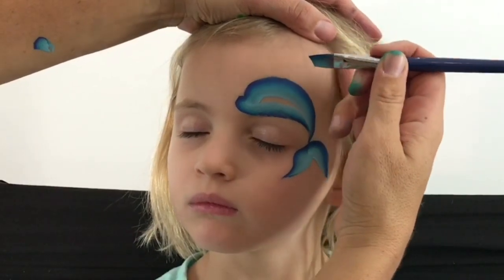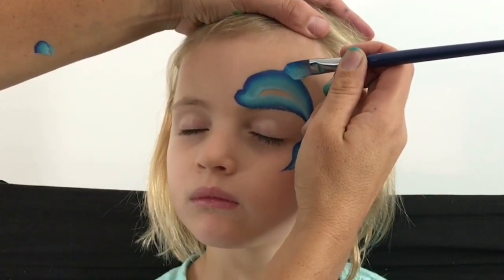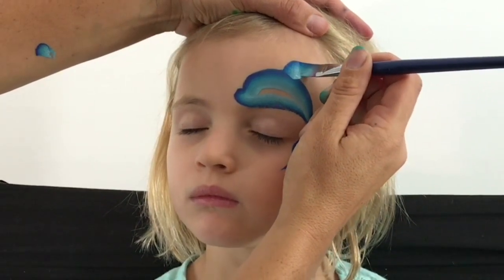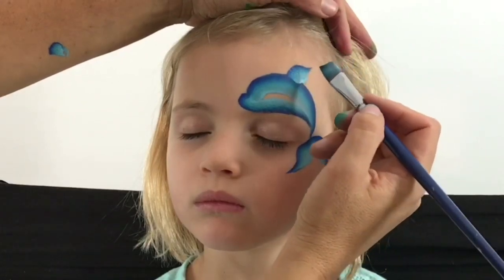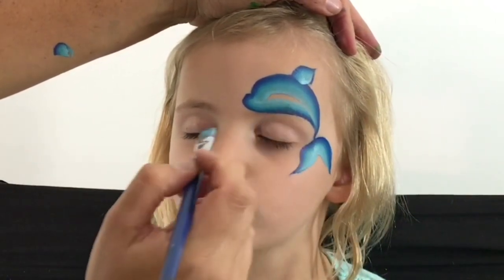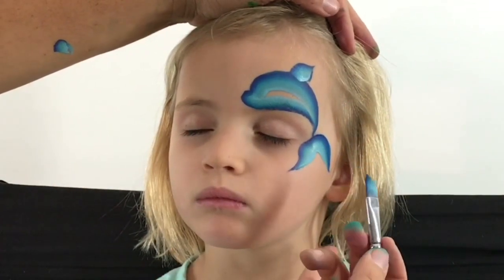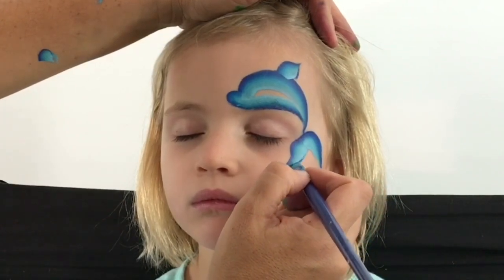Right up the top here I'm going to make the dolphin's fin, so I'm going to twist it up. Now with the point of the angled brush I'm just going to outline the end and the back of the fin, and with the tip of the brush again I'm going to outline the dolphin's tail.